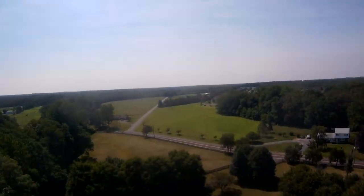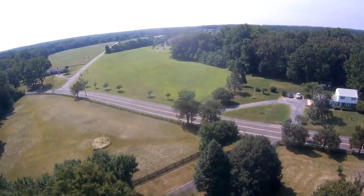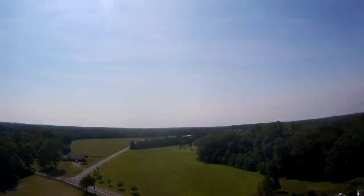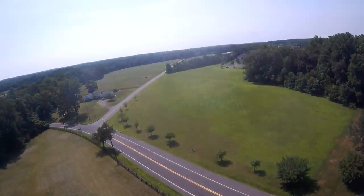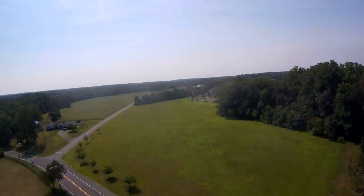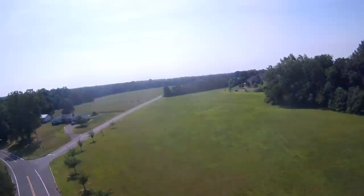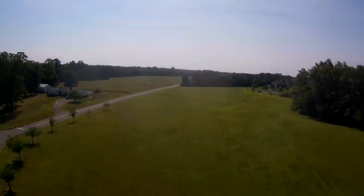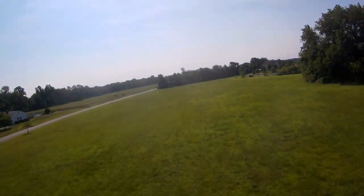I might be better off re-recording this without background noise from bicycle tires and wind, but here is the actual crash. I'll play it at full speed. I have it from two different camera angles — this one is from my helmet. You can hear me let out an 'ouch' as I land.